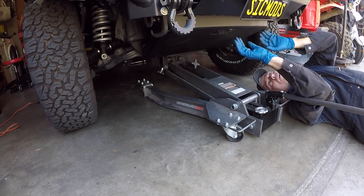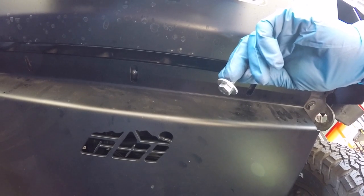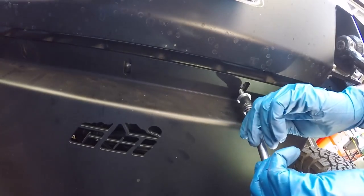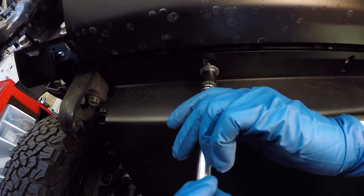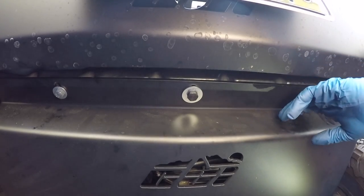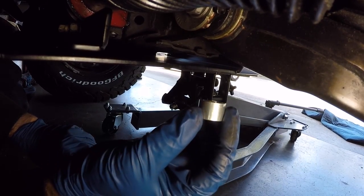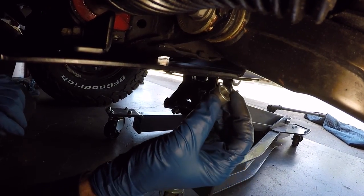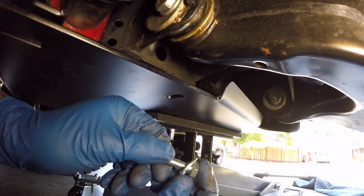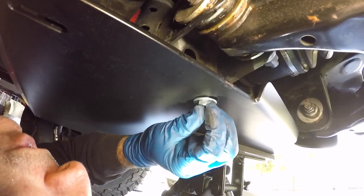Once you have all three holes lined up on the front cross member, get some bolts started. The M8 bolts with the 125 pitch that CBI provides — a half-inch socket fits really well, or you could also use a 13mm. Keep them all loose right now because we want some movement in the skid plate to make sure we can get everything else lined up. For the next fastener going backward, incorporate the half-inch spacer by sliding it in between the skid plate and the frame member, line it up with the hole, then grab another M8 bolt that's 30mm long and get it started. Do the same with the other side.